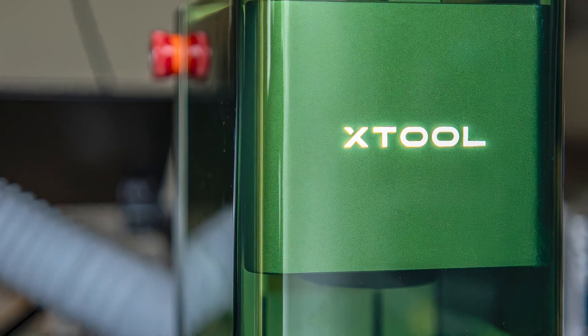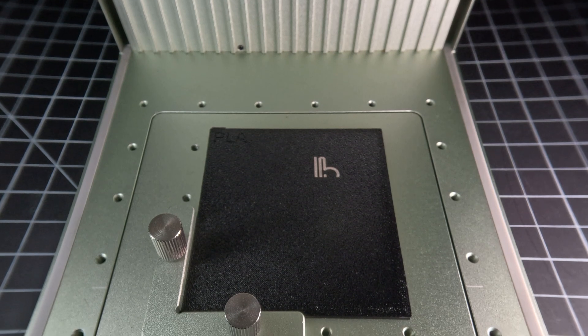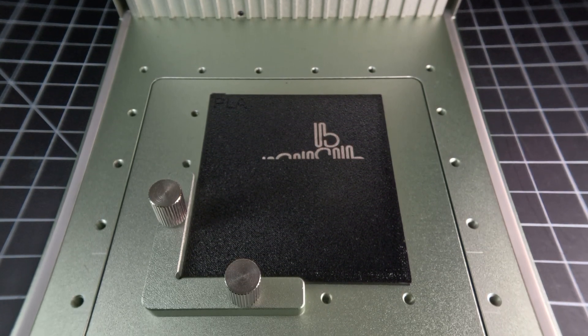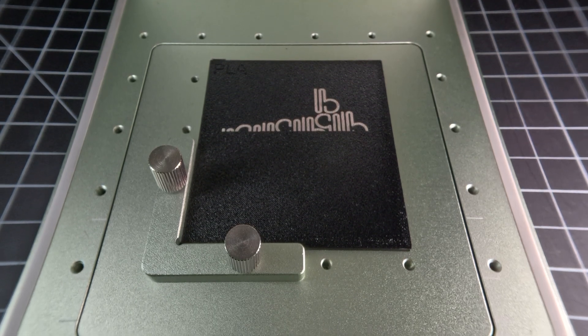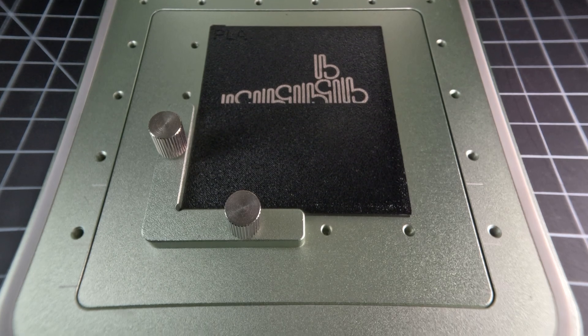It's important to note that we're using an Xtool F1 here, which has a galvanometer or galvo laser head capable of much higher speeds than most flatbed gantry lasers. If you're using a flatbed laser, you may opt to modulate laser power if you've reached the optimal limit of your machine's speed.